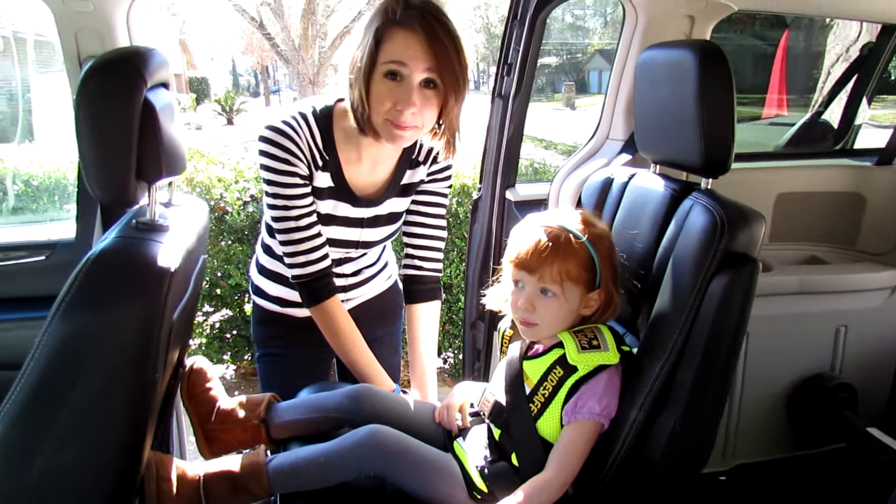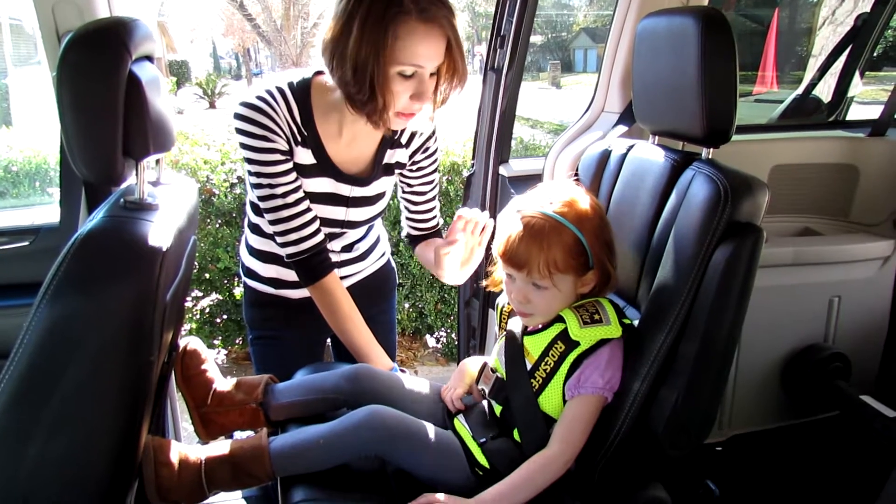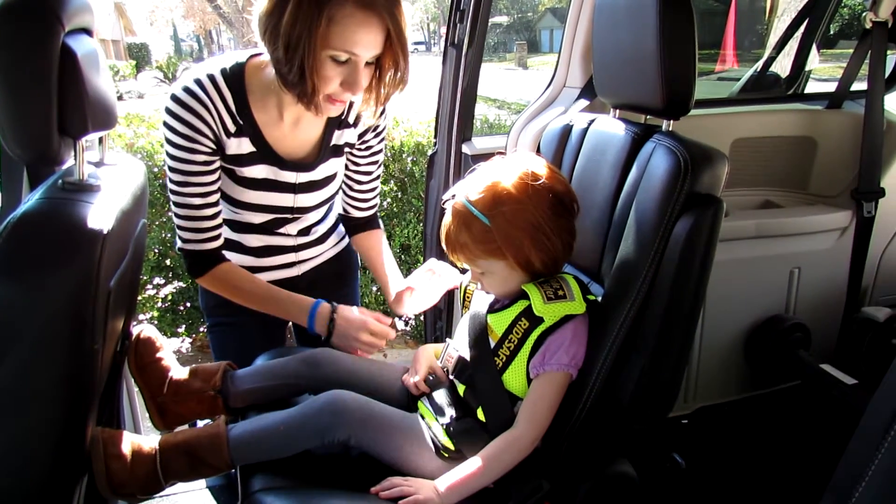Hi, this is Melissa from Bellavie Baby Pointers and Doula Services, and today my helper Lily is going to show us how to use the Ride Safer Travel Vest.